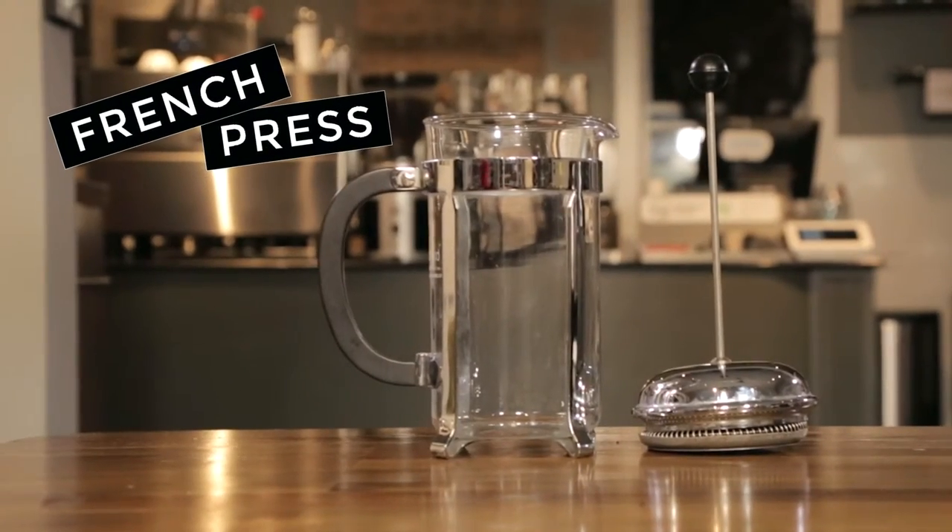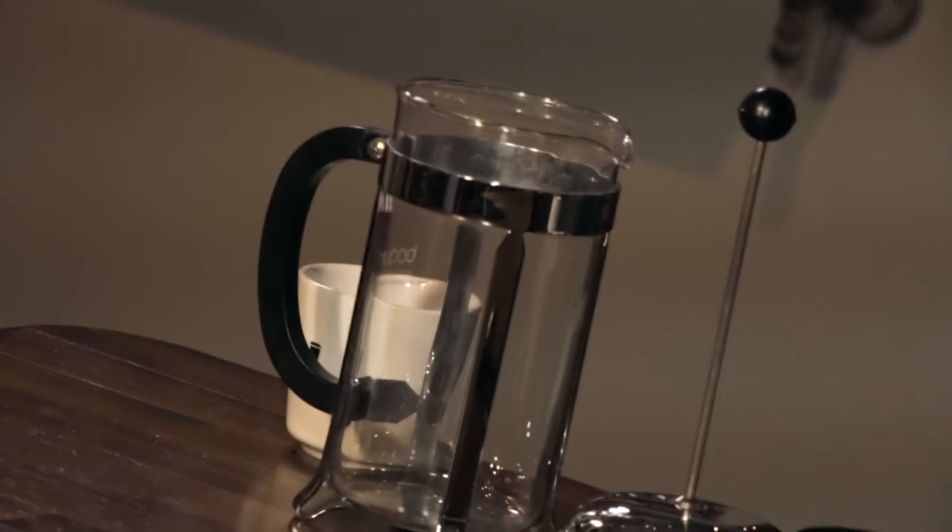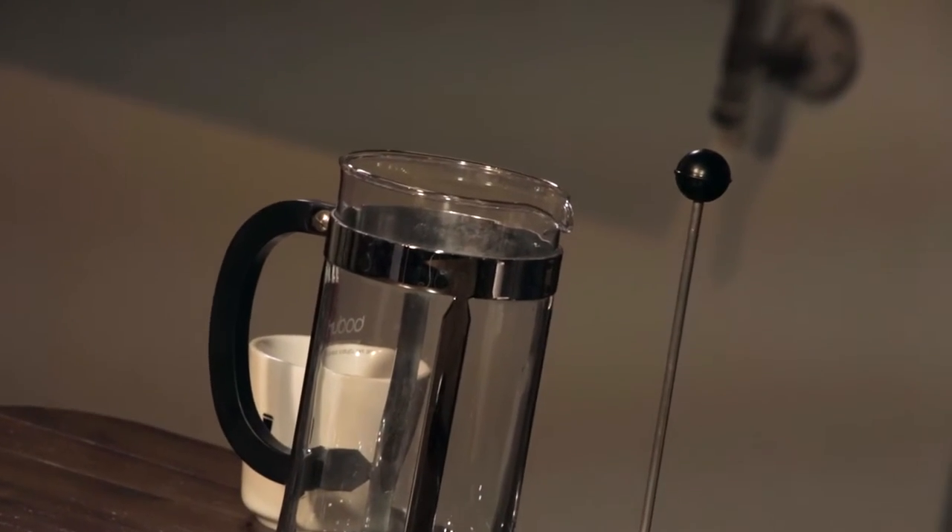Next, we have the French Press. There's no paper filter like the other two brew methods, so it's a one-time investment. It ranges in price. It's very easy to use and takes about five minutes to brew.